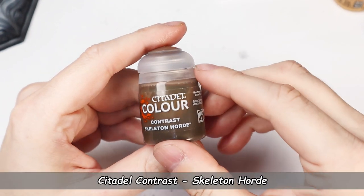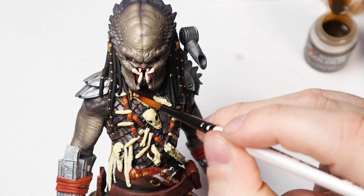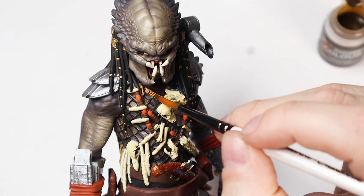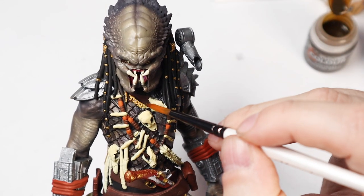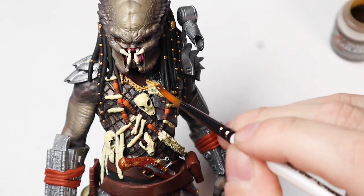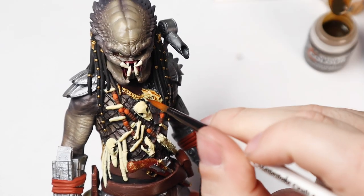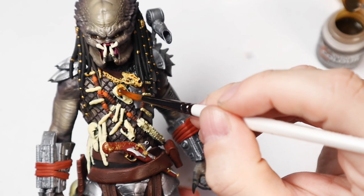Now it's time to use the famous Citadel Contrast paints. These paints are a lot of fun — the idea is to create color, shading, and highlights all in one step. So when you have the right contrast color, you don't really need to be an experienced figure painter to do a pretty decent job. I'd suggest looking up more videos about them here on YouTube.